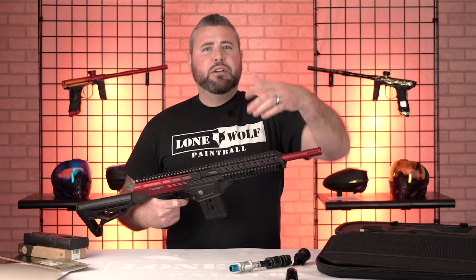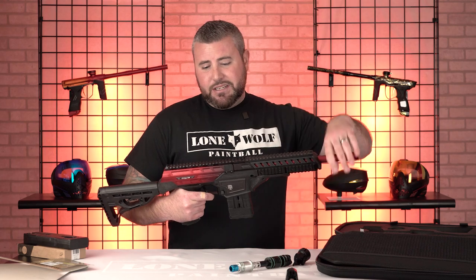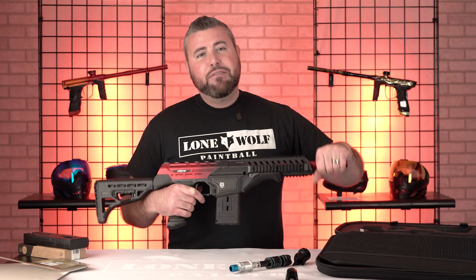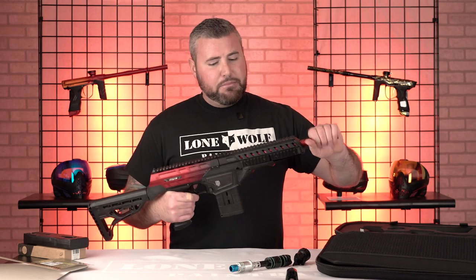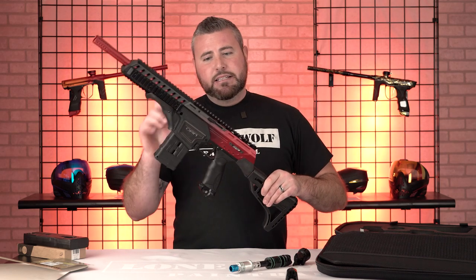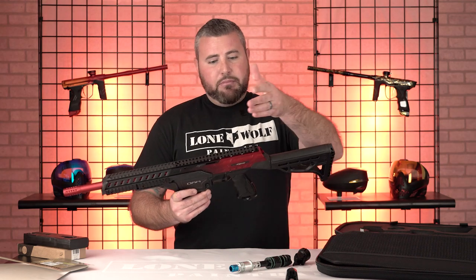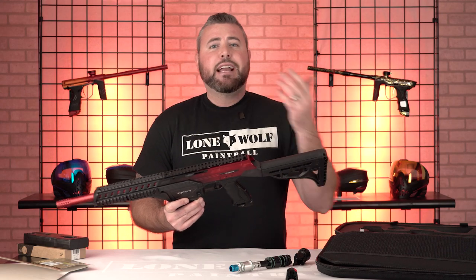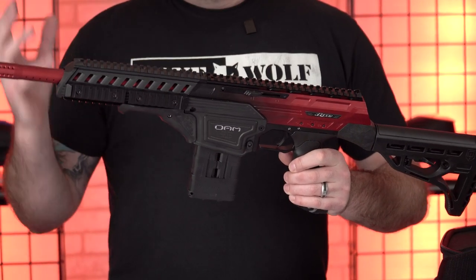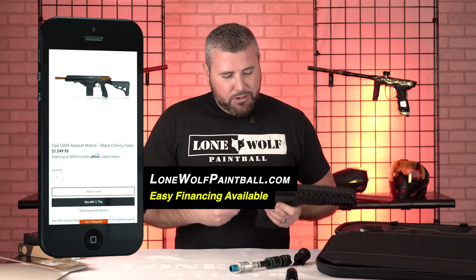Other than that, I just wanted to bring you a quick overview. If you've never heard of the Dye DAM or didn't know what it was, this is it. These things are about $1,550 bucks. It's definitely worth it if you are an avid woodsball or scenario guy, mag-fed player, something like that. Does it have eyes since it's electric? It does — yes, it's got eyes. It's got the detents that I showed you in the kit earlier. It's pretty much a Dye Assault Matrix — this is a matrix but in a tactical version. These guns are awesome, they can do a lot of things. Check them out on the website at lonewolfpaintball.com.